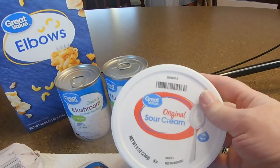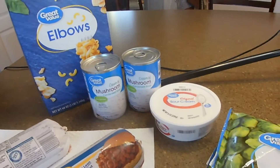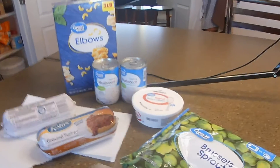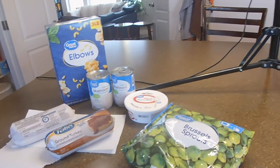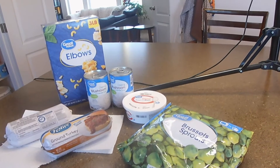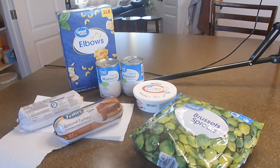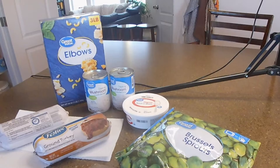You'll need eight ounces of sour cream. And as a vegetable side for this, we will be having Brussels sprouts. So all in all, this recipe is going to feed my family of seven with leftovers for around $10 — between $10 and $15, depending on where you live. This is all stuff that's still available at this point at the stores, and it's pretty easy to put together.